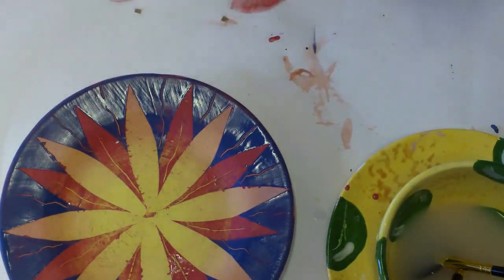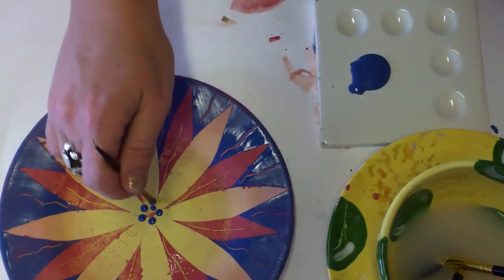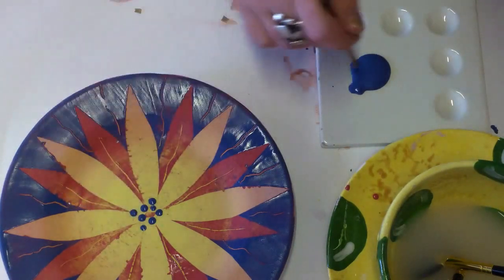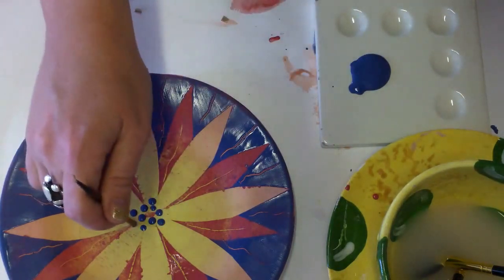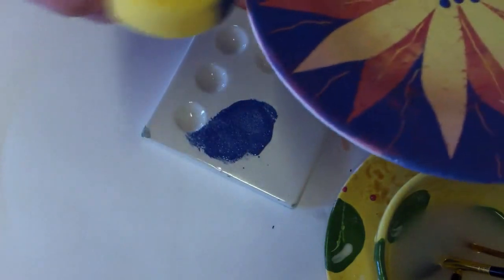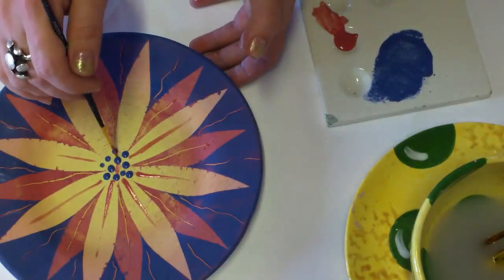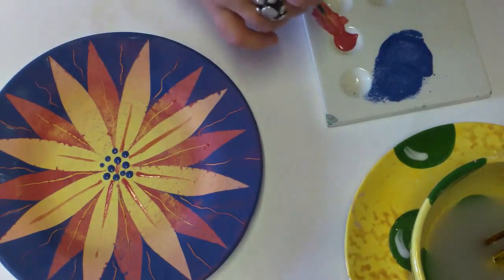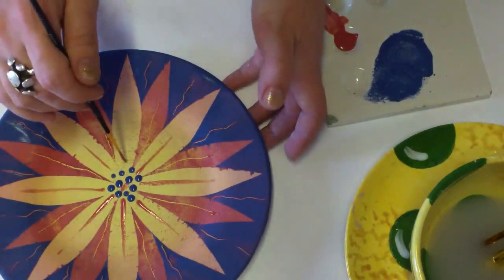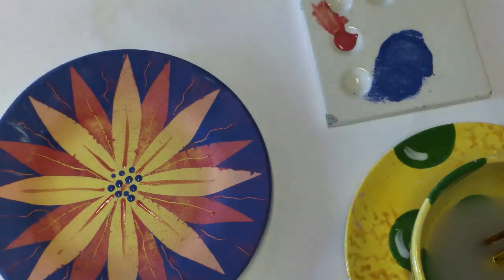That's called the Sgraffito technique. How about a center for the flower? You could decorate it in many ways — here's an easy way using the back of the brush. It's always a good idea to handle the edges of the plate. To decorate a little further, we can add red brush strokes over the yellow center of the flower.